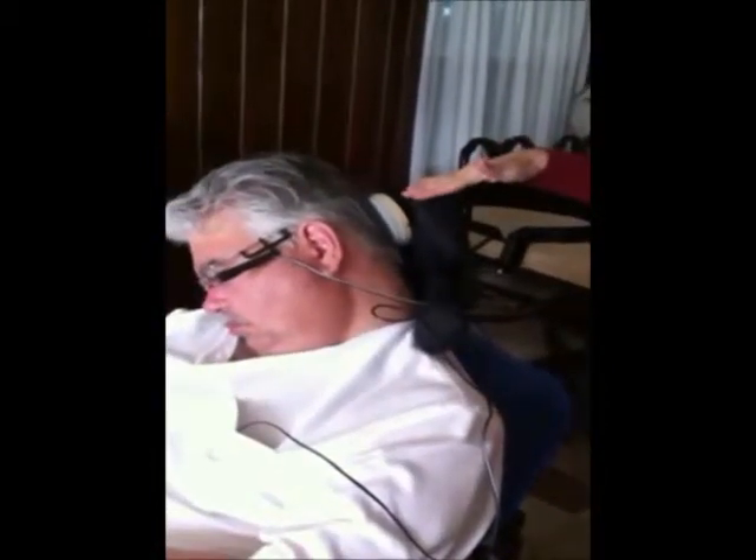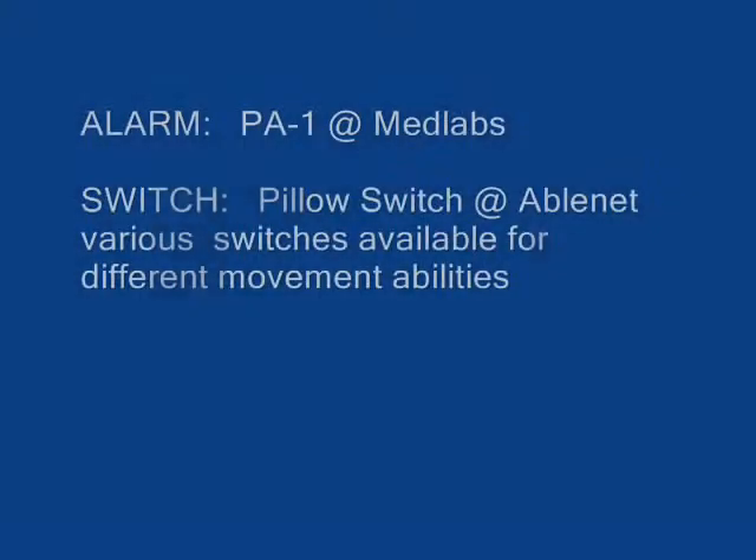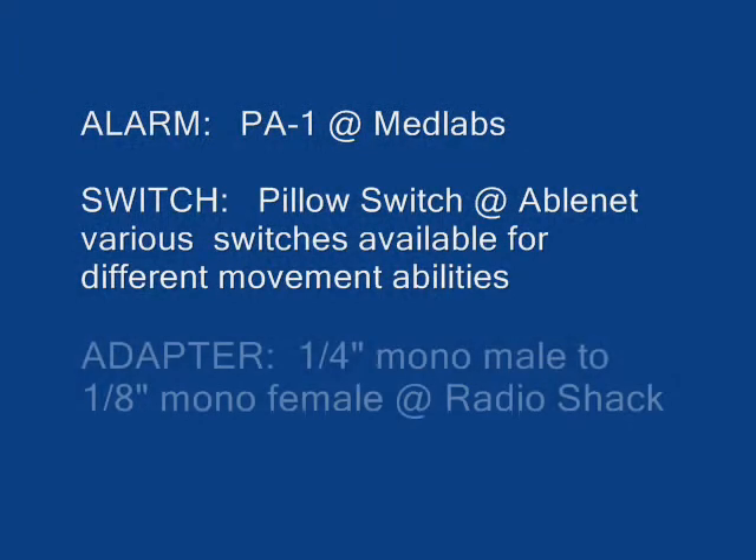So there's an adapted call chime operated by just the movement of the head. Here's a list of the equipment you can use to set someone up with very limited movement so they can still operate a call chime.